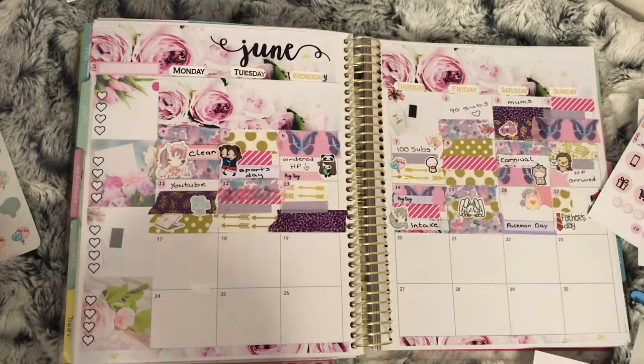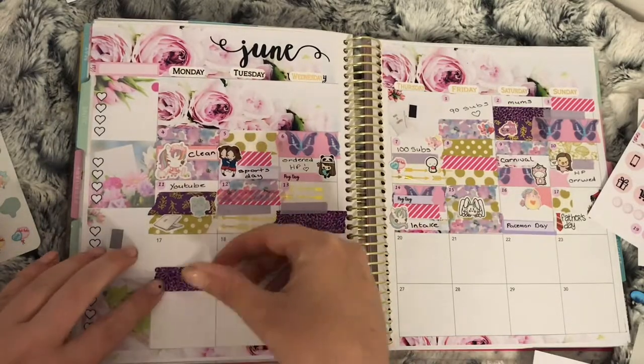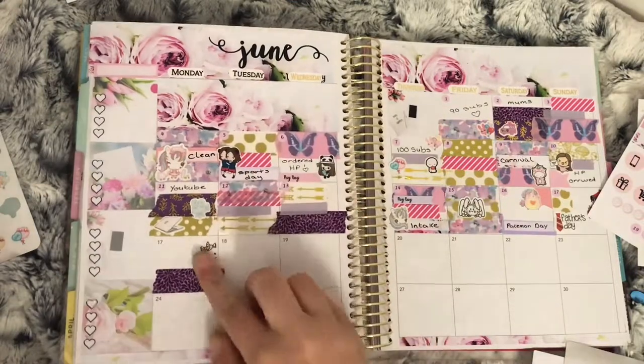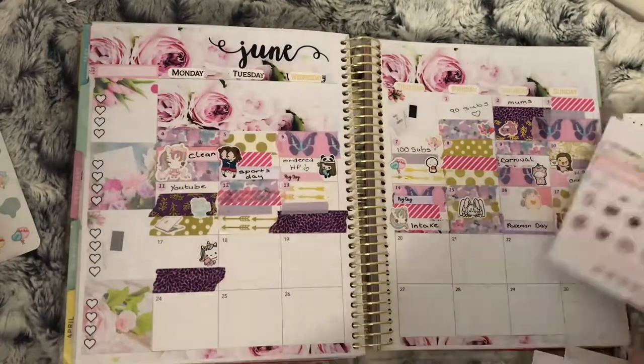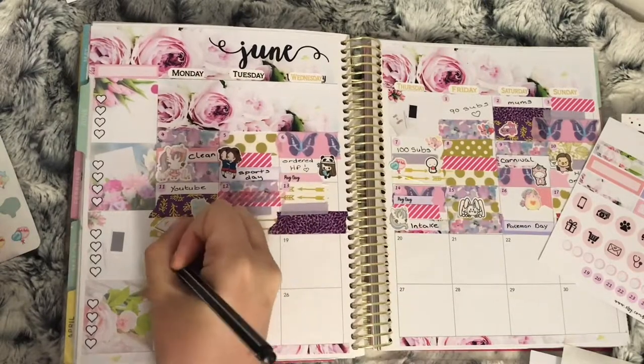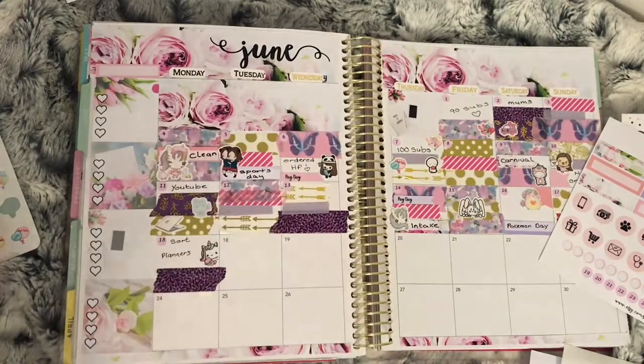Moving on to the 18th: I used washi just along the bottom with a unicorn sticker holding a planner from Stationery Heaven Co to mark that I was sorting through my planners.